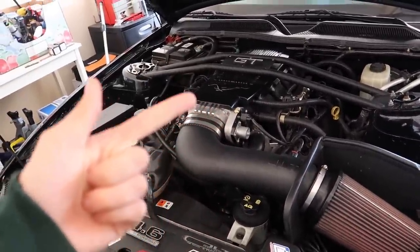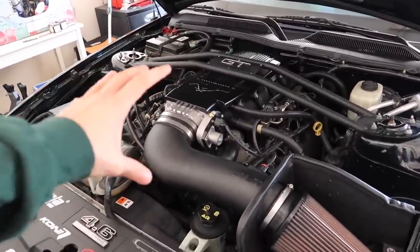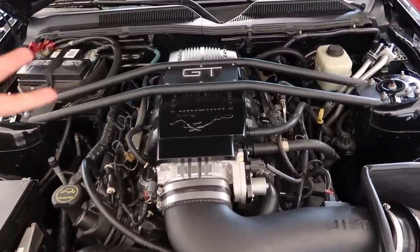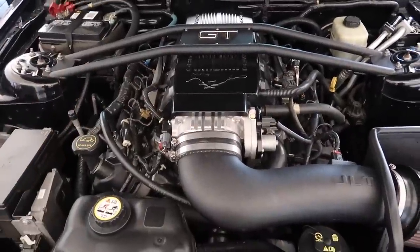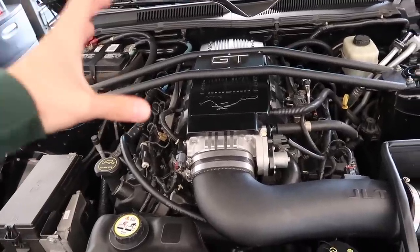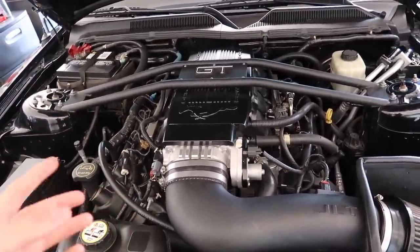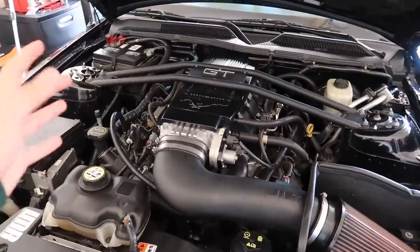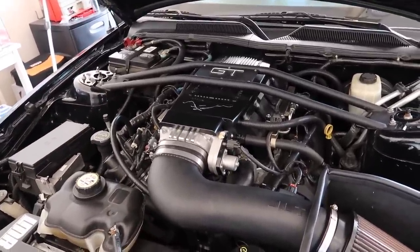I've been searching for either a custom dyno tune or a Lito tune. Lito is a tuner in Venezuela named Manuel, and he is the number one expert for three-valve engines. Look anywhere on the forums or my videos — everybody recommends Lito. A custom dyno tune was $800 minimum at the best San Diego Mustang dyno shop, and I'm saving up for boost, so I messaged Lito instead.